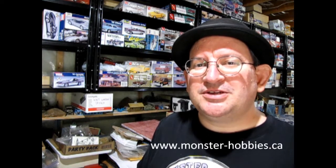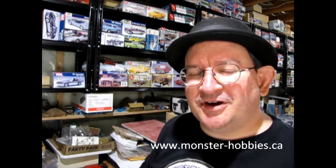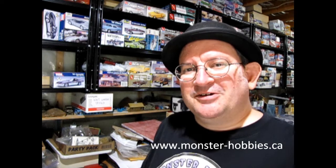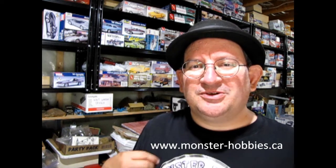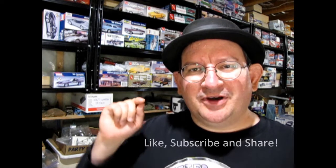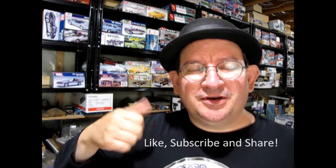If you want to get your own model cars and build your own really cool thing, check out our website at www.monster-hobbies.ca — we ship around the world, including the United States, our cousins to the south. Don't forget to like, subscribe, and share this video so it goes all the way around YouTube; the thumbs up button really helps with the views. So until next time everybody — happy model building and follow your dreams!